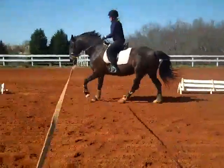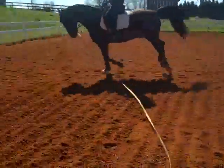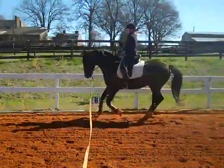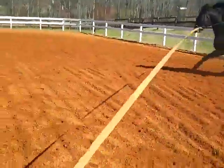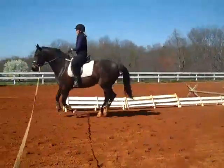Whenever you feel resistance, you're going to send him forward and praise him. Think gallop. Watch that line. Feel them kick into another gear.